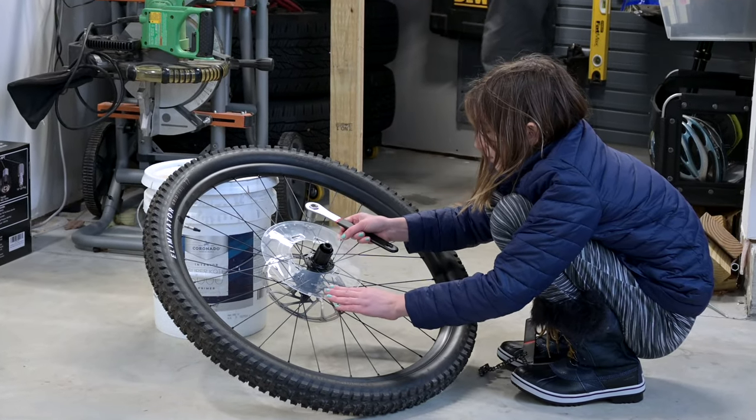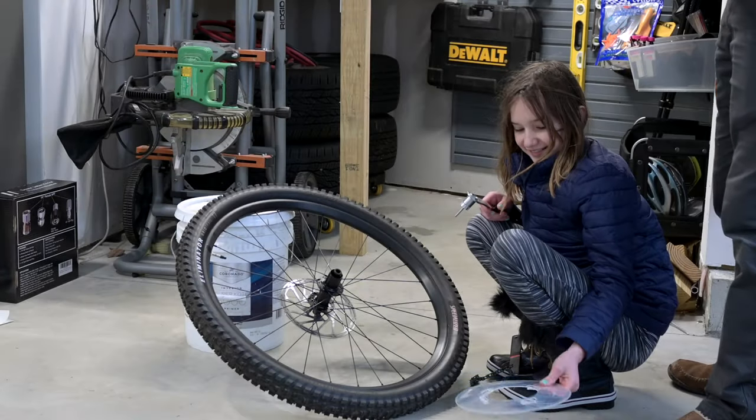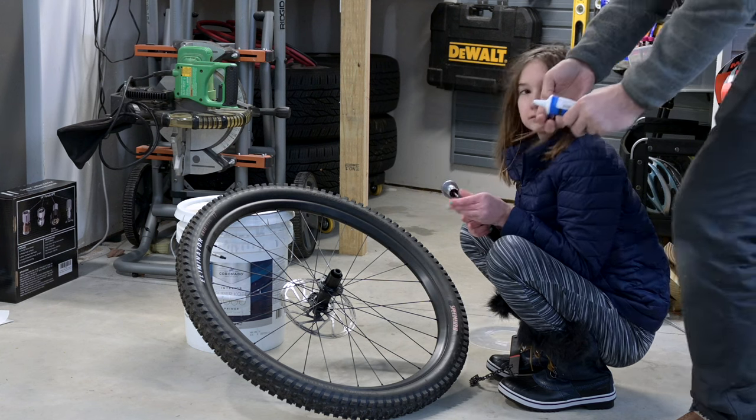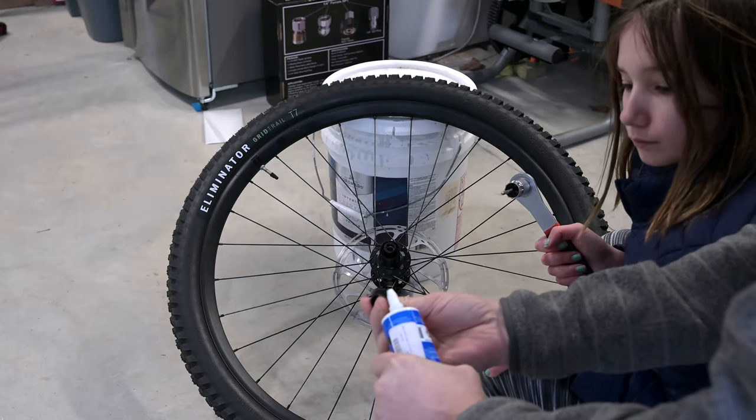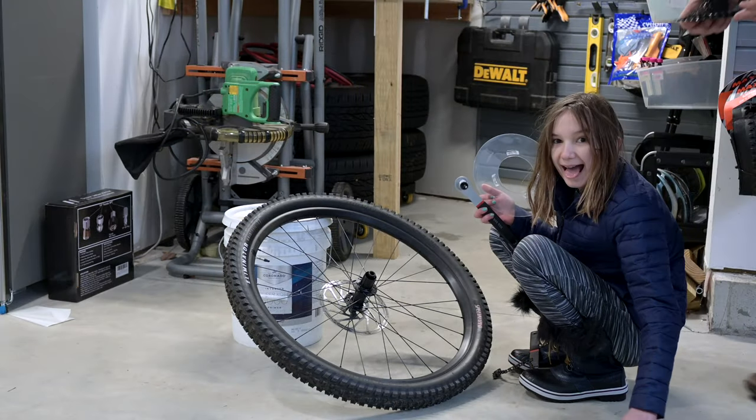I think I know what to do with the dork disc. We're going to put it back together without the dork disc. Millie, we're going to put a little bit of grease around the lock ring. So now we need to line it up and put it back on.